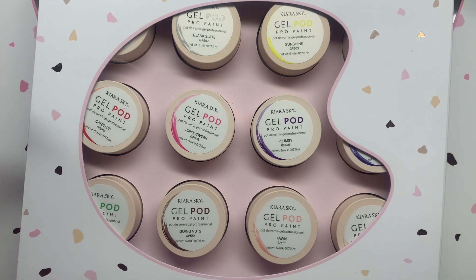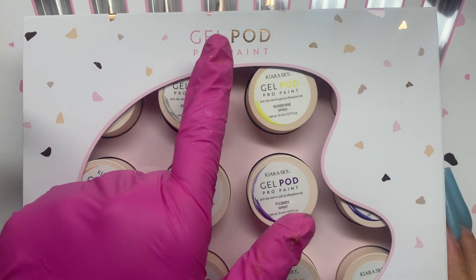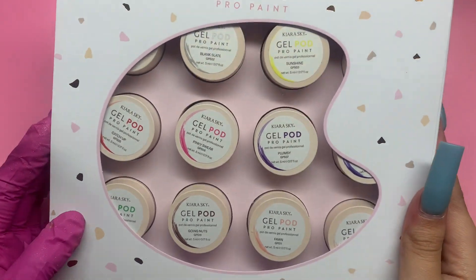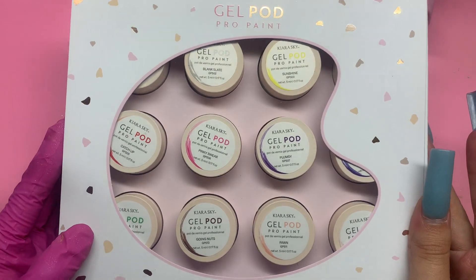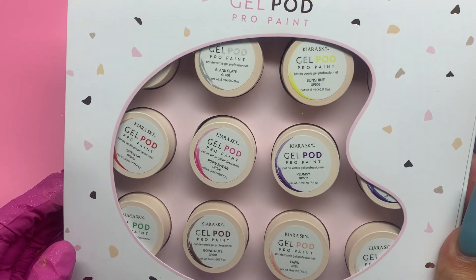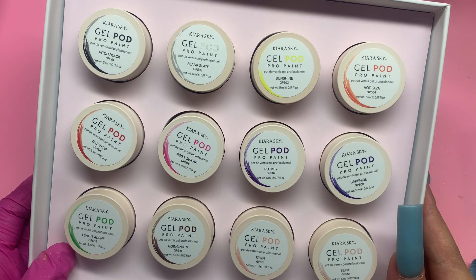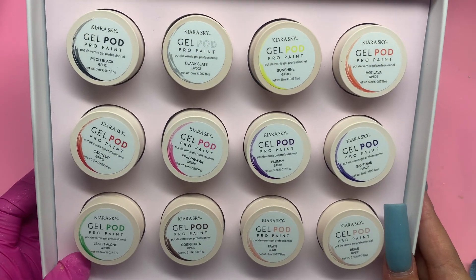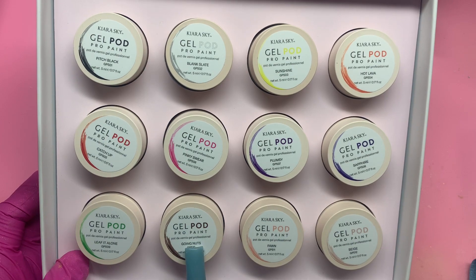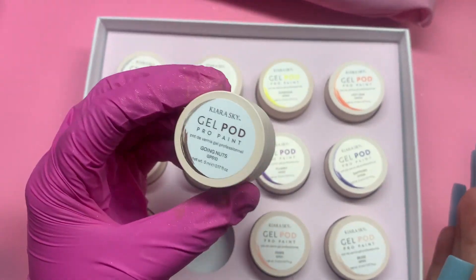I see new packaging, new products, and I'm just trying to get in there already. So the first thing I'm going to show you guys is the Gel Pod Pro Paint. Look at how cute their packaging is — it comes in this box with all of them in it, it comes with 12, and I just love the color scheme: browns, pinks, and rose golds. So pretty. It comes with black, white, yellow, orange, red, pink, purple, blue, green, brown, and then I believe these two are like nudes.